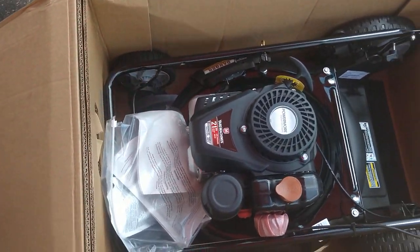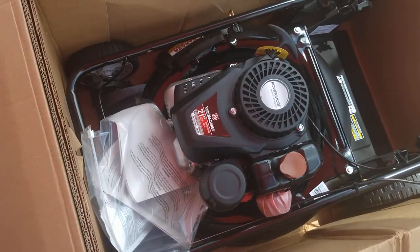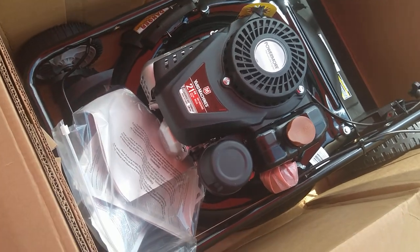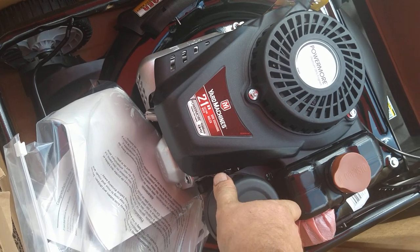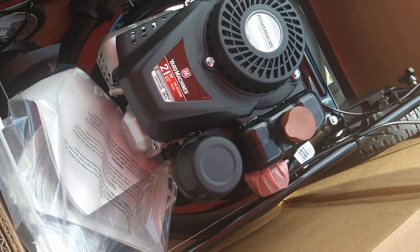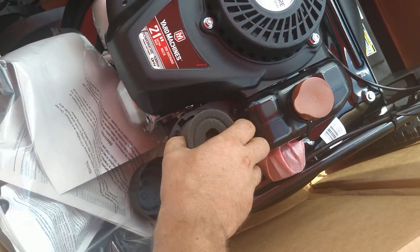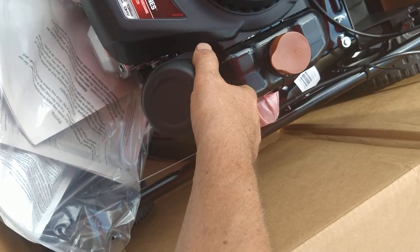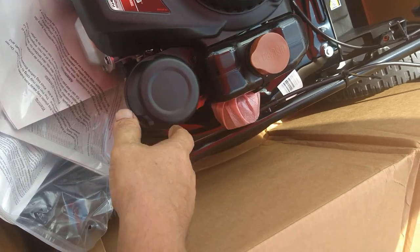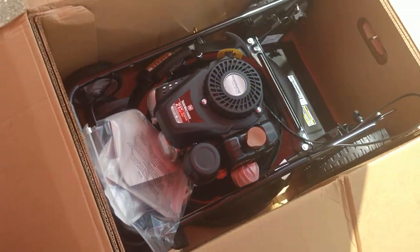Pretty basic push mower style machine. This is a different motor — I haven't seen one of these in my shop. It almost has like a Kawasaki or Subaru clone feel to it. I can see the air filter — it's a foam filter, so it's easily cleaned. And it's got the gas cap. Let's go ahead and pull this thing out.